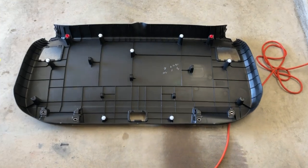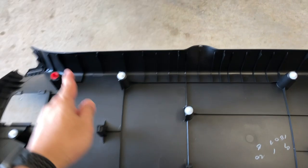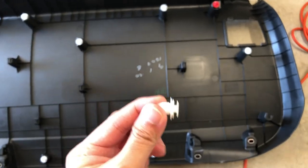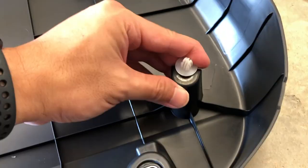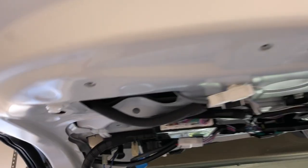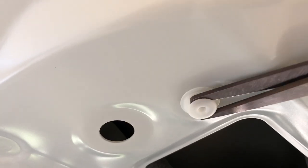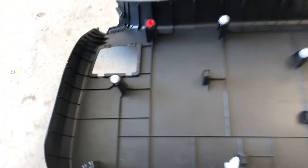I just want to show you what the back panel looks like - it's being held by nine different white pins and two red pins. When I removed it, one of the white pins came off, but it's pretty easy to fix - you simply put it back. The other one is stuck. To remove it, just grab some scissors and pry it out. This pin will go on this side right here.